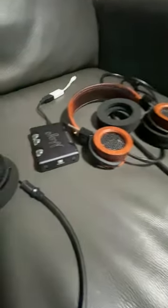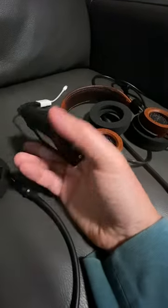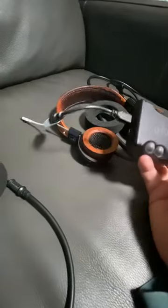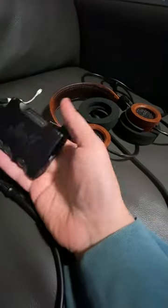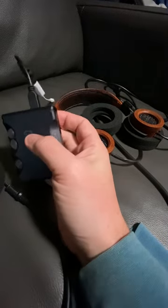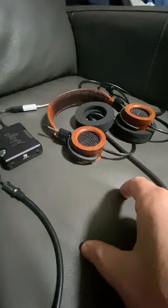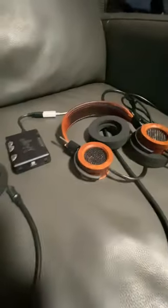This is the Chord Mojo — I bought it used about a month ago for $200 and I really like it. It connects straight to my cell phone, and you can also use it as a desktop DAC connected to your stereo system. You just need an adapter that splits into two RCA plugs for left and right channel and connects to the input on your stereo. That's about it — cheers.